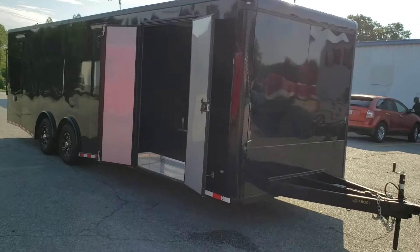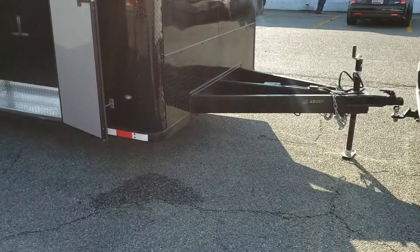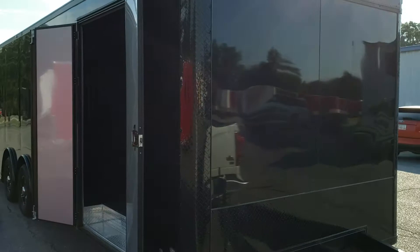As you can see it's an 8½ by 28 with double side doors, extended tongue, flat front. It includes a breakaway system, safety chains, jack, and ATP stone guard. This one is the blackout option, which means all the trim has been blacked out, including all the anodized corners.